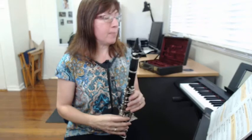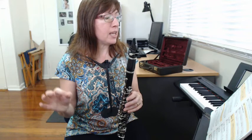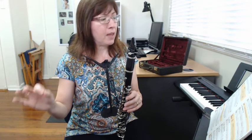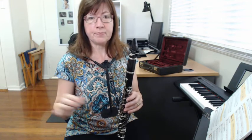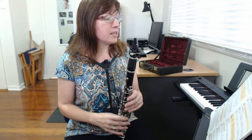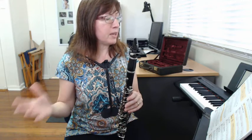If you've got that, the last two bars are easy because they're just like the first two bars — a long E, a long D, and a long C. Just make sure that after all those one-beat notes, you go back to playing long notes again.